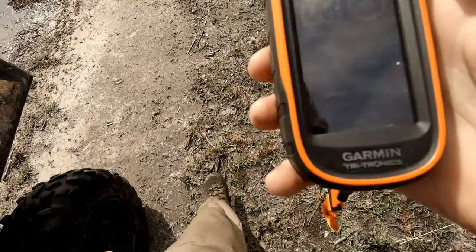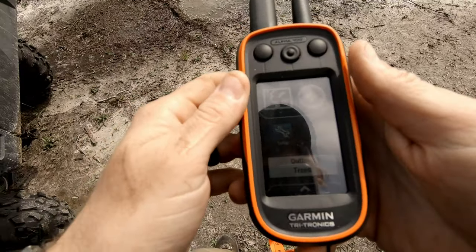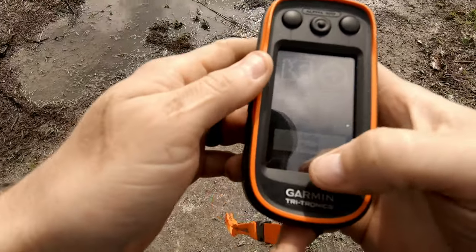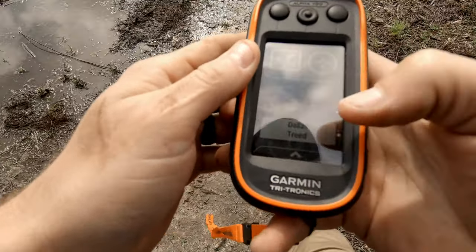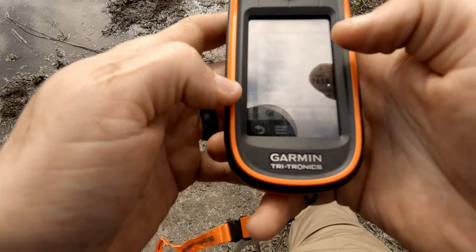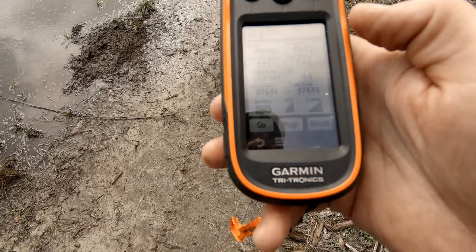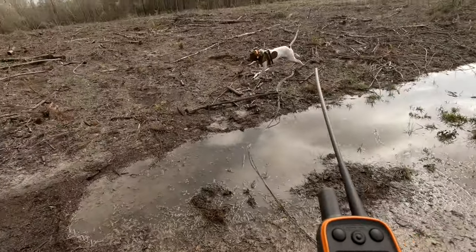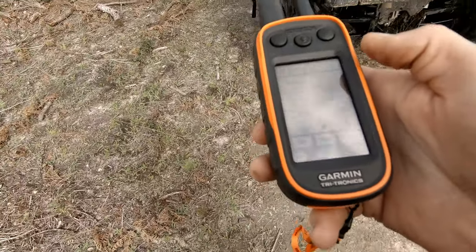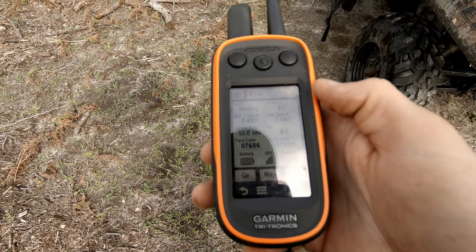All right, let's turn some dogs loose. I'm going to test out this little Alpha 100, see how it works. I've got quite a few dogs plugged in on it. Go to the map — I'm looking for Jesse. I'm going to let Jesse go. Right now it says he's 50 yards away. There he goes. I have an update every 10 seconds. Now he's 30 feet.